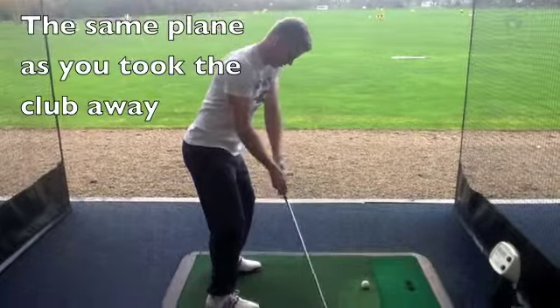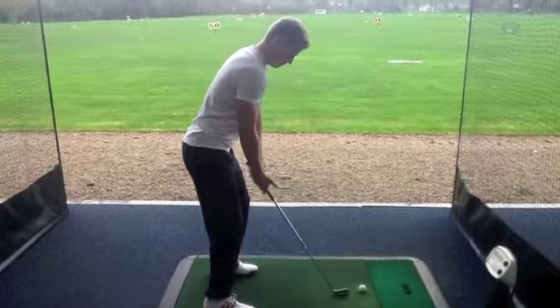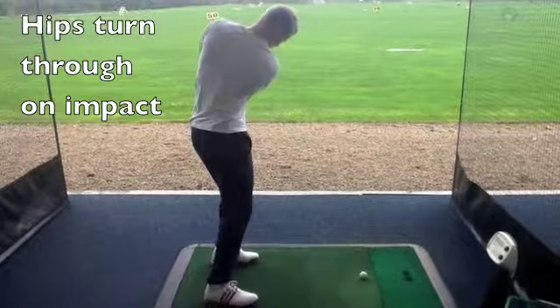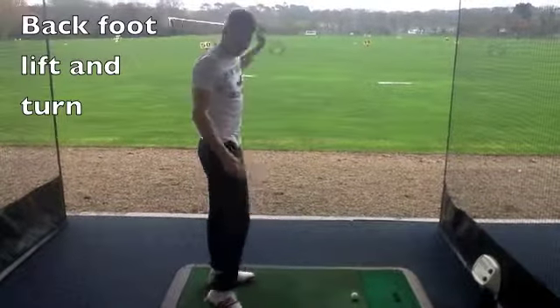You come down here, and when your hips start to turn, you follow through. So on impact your hips should be turning along with the club there. And then you can put your foot up like that.